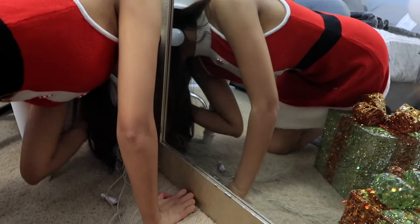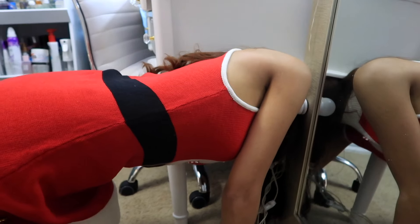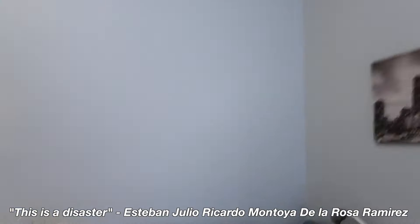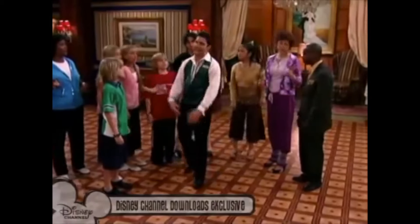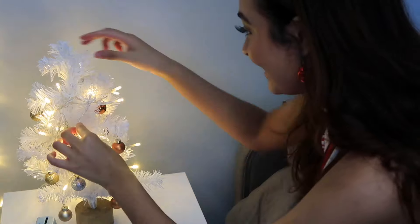Don't you hate when you have Uggs and you take off your boot and the whole sock comes off? There's a box! This is a disaster! The battery! I forgot to put the cap on the battery. This hurts!